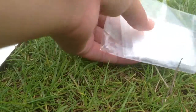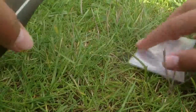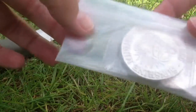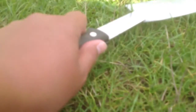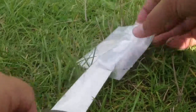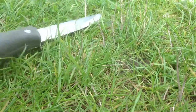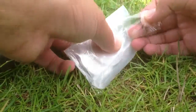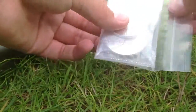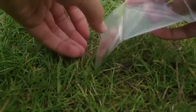Okay, two packages. In the first package, let's open it up. So, tape. Let's pop it open and see what we've got.